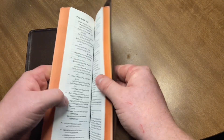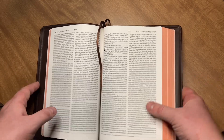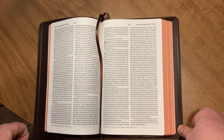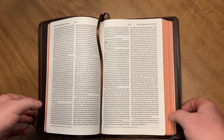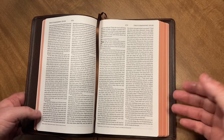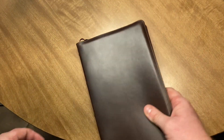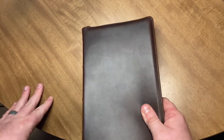You guys know what a thinline is. This is the most perfect text block and font size and personal size carry. The PSQ — the Personal Size Quentel — is the number one personal size carry before this came out. I am 100% convinced that this Bible is going to be better. It's just a tiny bit bigger, it's thinner, and it has better quality in the Horween. This is the perfect size personal carry Bible, and it beats the Schuyler Quentel Personal Size Quentel. If you have one or you know about them, then you know how big of a deal it is that this Bible tops that.